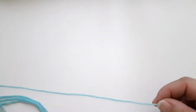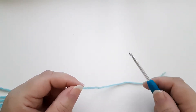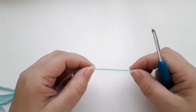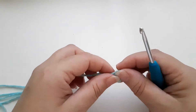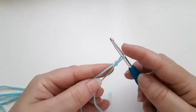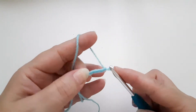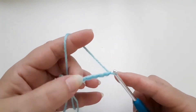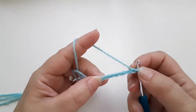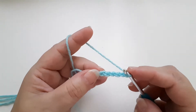There are two ways that you can start off a granny square. You can start off with the magic circle, which I showed you in last week's video, but this week I'm going to show you how to start off using just chains to make your circle. So I'm going to do a slip knot and I'm going to chain six — one, two, three, four, five, six. I then need to join this sixth chain back to the first chain to make our circle.